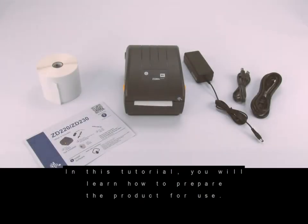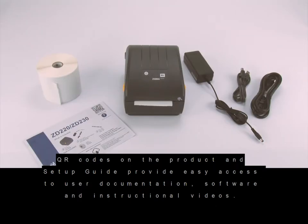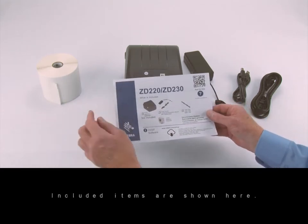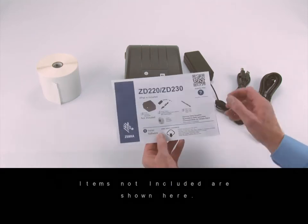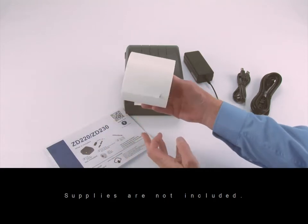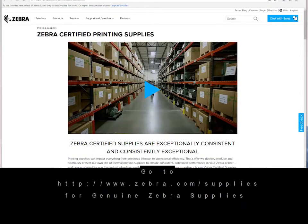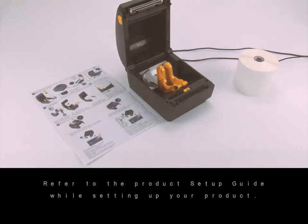In this tutorial you will learn how to prepare the product for use. QR codes on the product and setup guide provide easy access to user documentation, software, and instructional videos. Included items are shown here; items not included are shown here. Supplies are not included — go to zebra.com/supplies to learn about genuine Zebra supplies. Refer to the product setup guide while setting up your product.